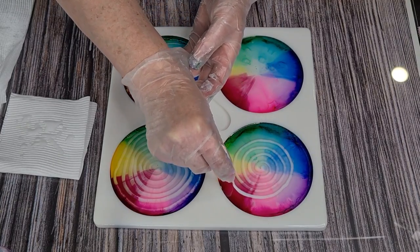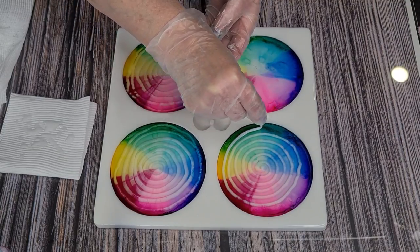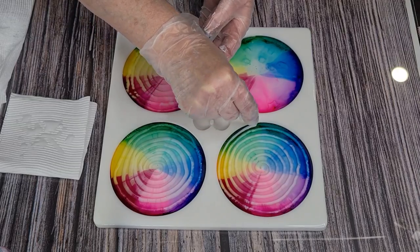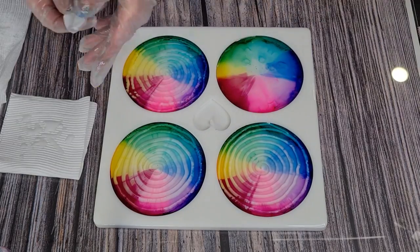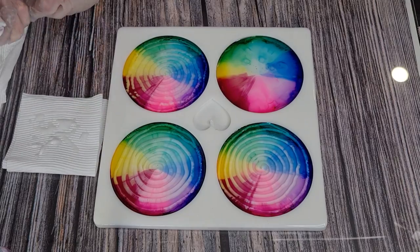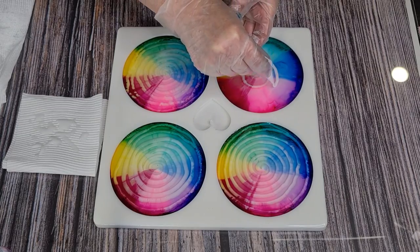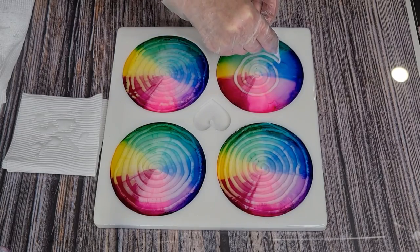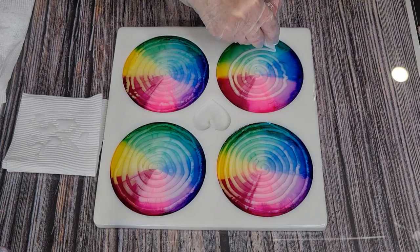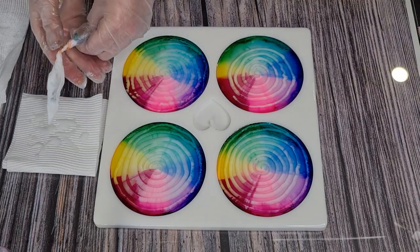Try to go the same speed with your circles — you don't want to drag because if you drag you end up getting a thinner part. You want your lines to be the same thickness all the way around so that they bloom the same. If they're quite thin they won't spread very far. I'm a bit concerned I don't have enough — I have to stop and make up a tiny bit more white.